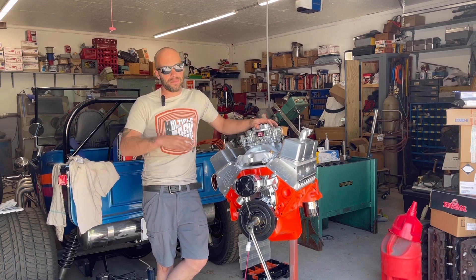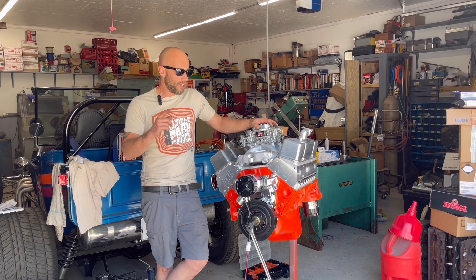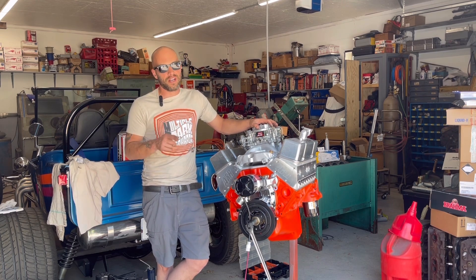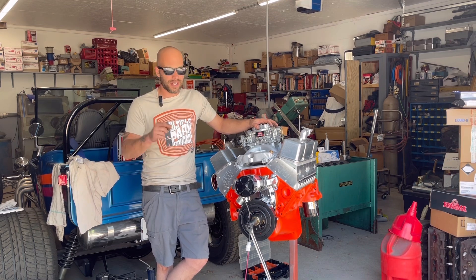With that, guys, I got to get cleaned up. I got a whole bunch of stuff going on tonight. Hope you enjoyed this video. This is part two of assembling that 1970 LT1 small block that's going in Larry's 1970 Camaro. See you next time.